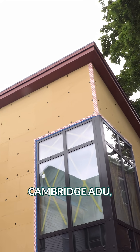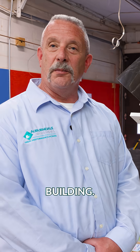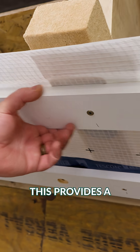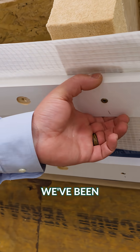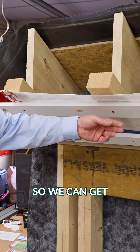It's Dense Pack Day at the Cambridge ADU, so we stopped by Studio HPDC today to show you what we're building. We've got our strapping layer — this provides a service cavity. Lately, we've been converting this over to inch and a half thick to provide a bigger service cavity so we can get some mechanicals in there.